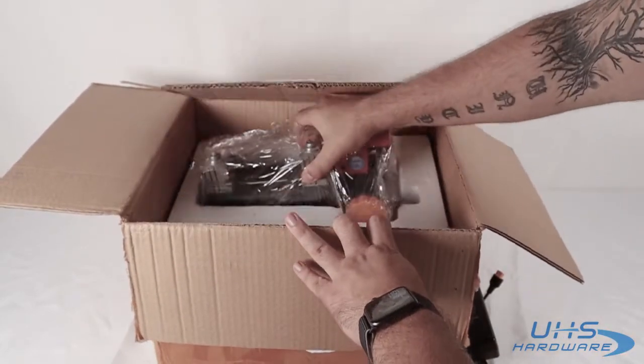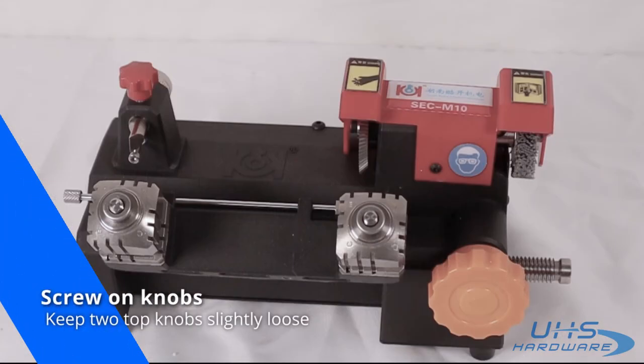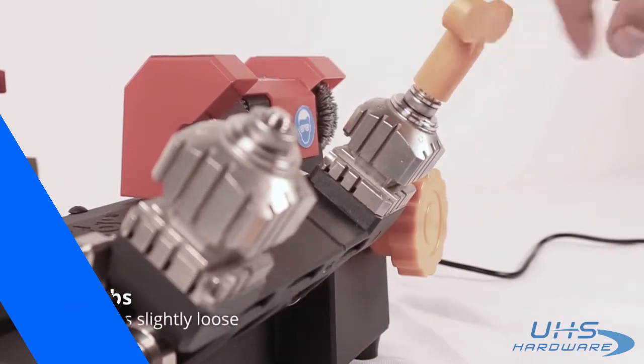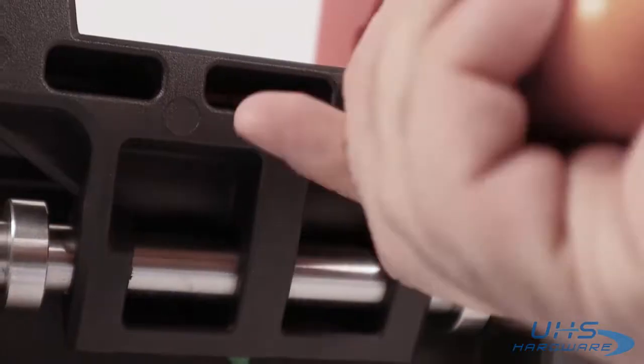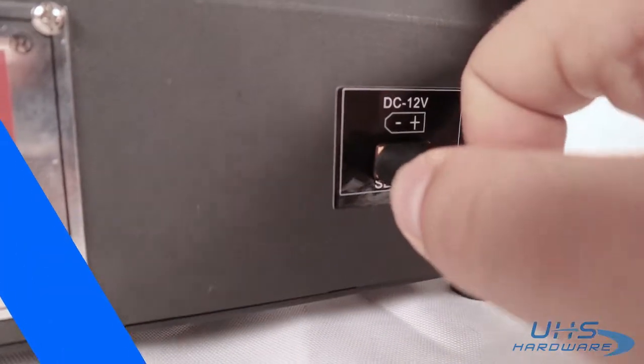Pull out the machine — it's wrapped carefully in plastic, so just snap that right out of there. Before we start cutting the key, we need to make sure that the knobs are securely screwed onto the machine. Go ahead and plug the AC-DC adapter into the back of the unit. Now that you've got that done, you can go ahead and insert the keys.